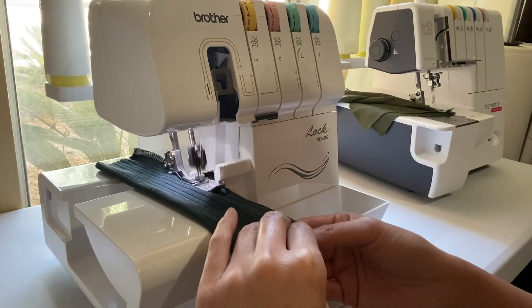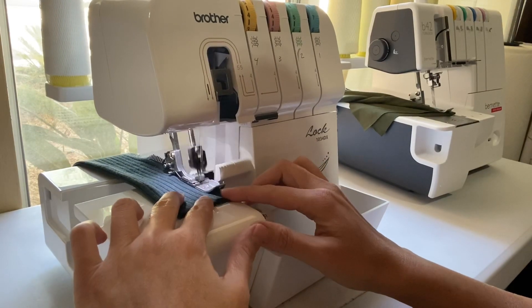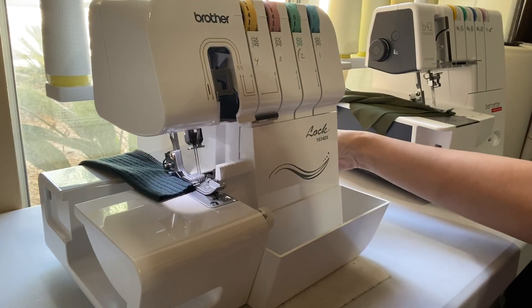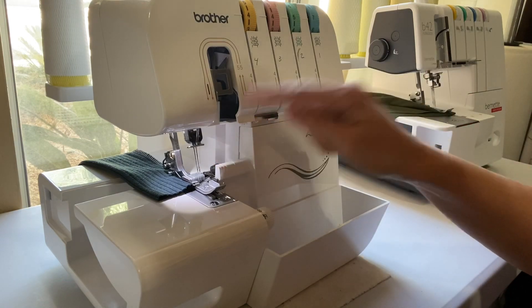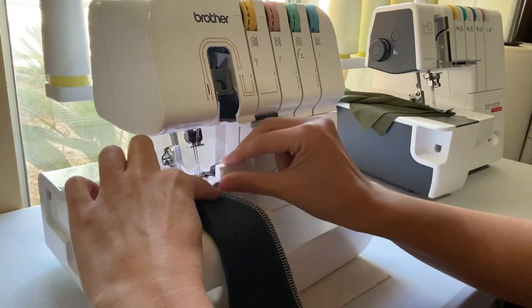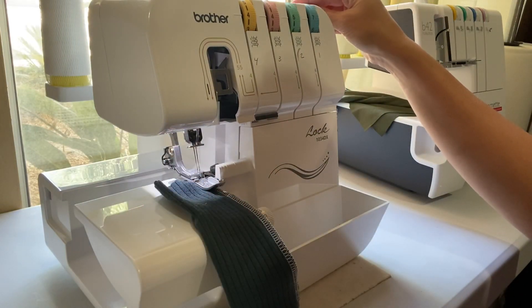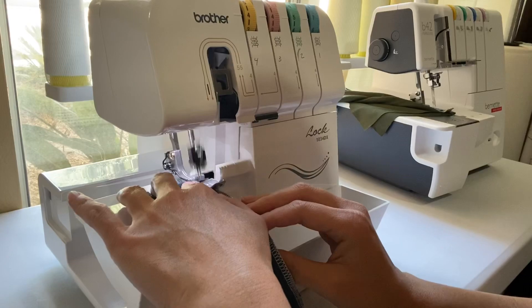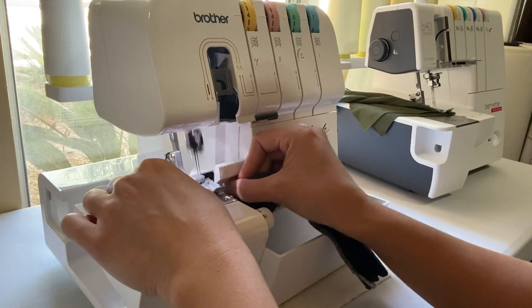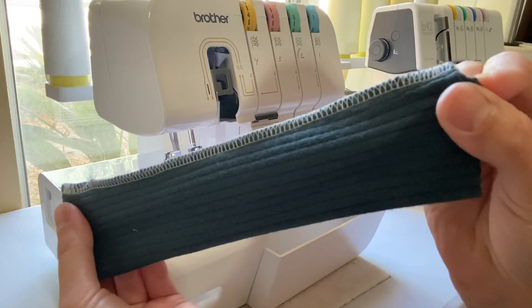When you are finishing with a project and starting to serge off right at the end, stop and lift up your needle and your presser foot. Now flip your item — your garment or project — over to the other side. You will be able to do that as long as you're right off the project, and then go ahead and serge off. So now you have taken care of both ends of the serger tails without having to thread them.